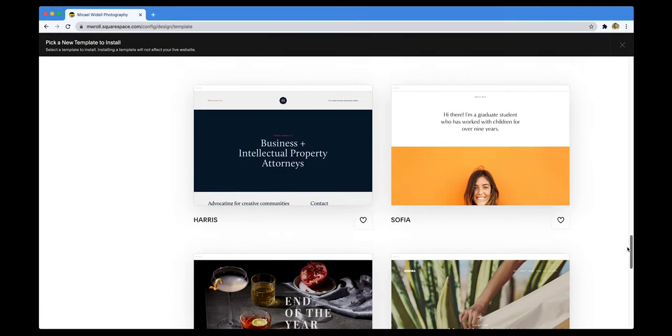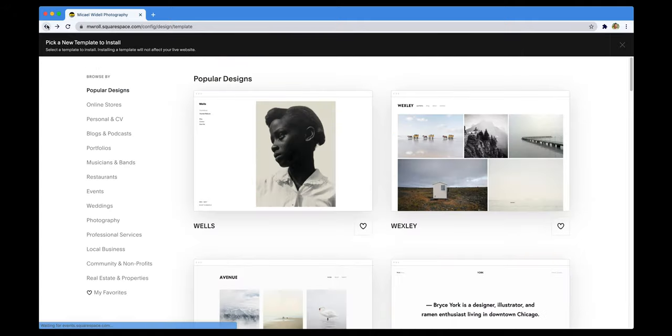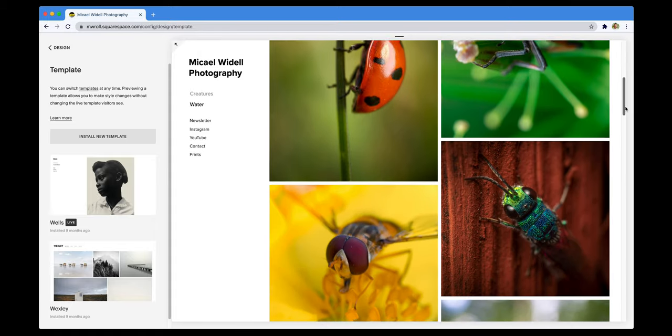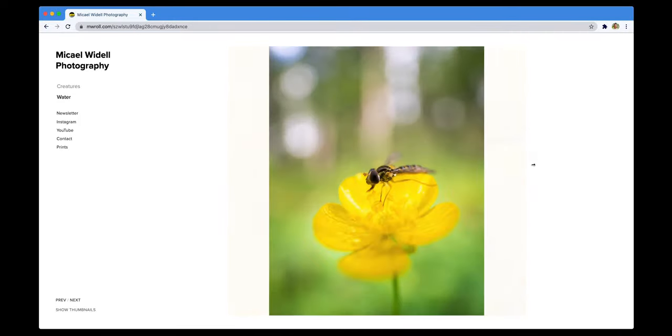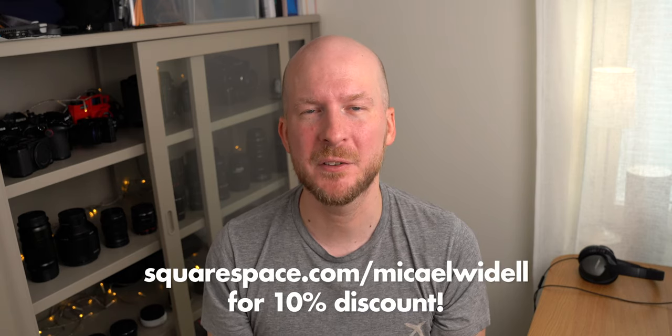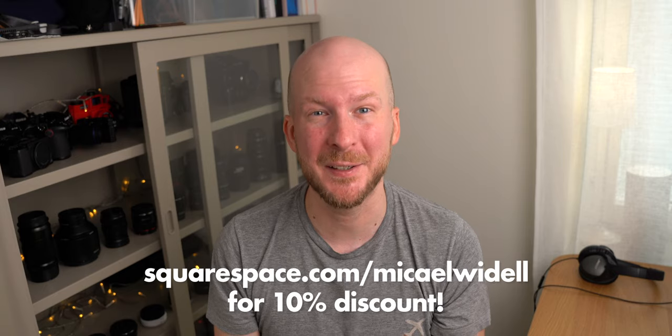This video is sponsored by Squarespace, which is my favorite place to build a website. Even though I have a background in web development and web design, I still prefer to use Squarespace because it is so easy and quick and you don't have to do any work yourself. I spent 30 minutes building my portfolio website and got it to look exactly as I want with minimal hassle. If you want a great tool to build your portfolio website or any kind of website, go try it for free, and when you discover just how great it is, use my code MichaelWydell for 10% off your first purchase.